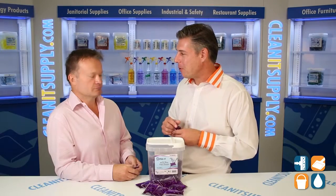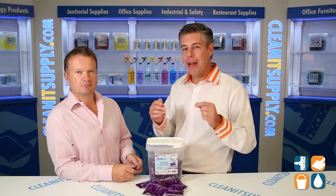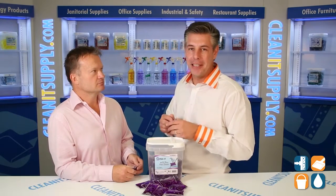Richard, thanks for breaking it down for us, I appreciate it. You're welcome. There you have it — Richard Higgs, CEO of Big Three Industries with his brand Packet. I'm Danny D and you're watching CleanIt TV.